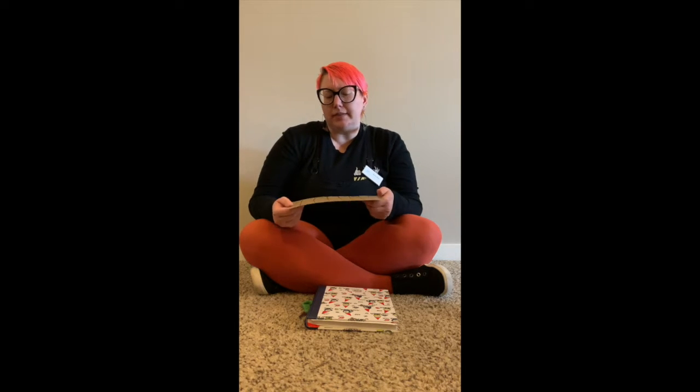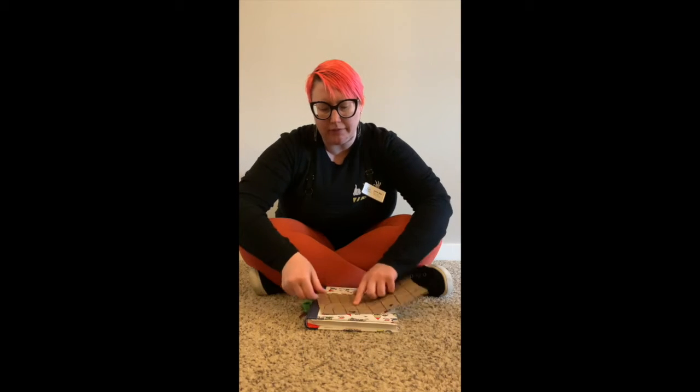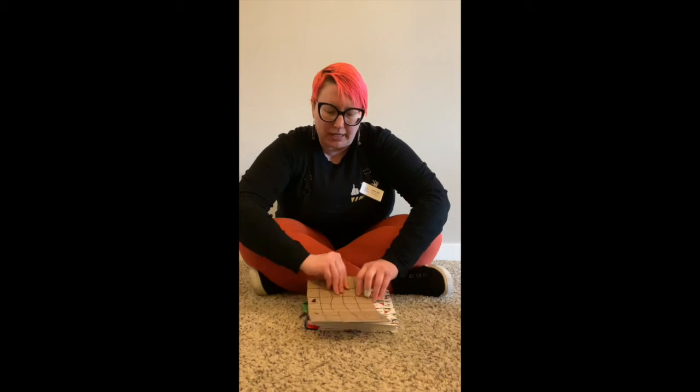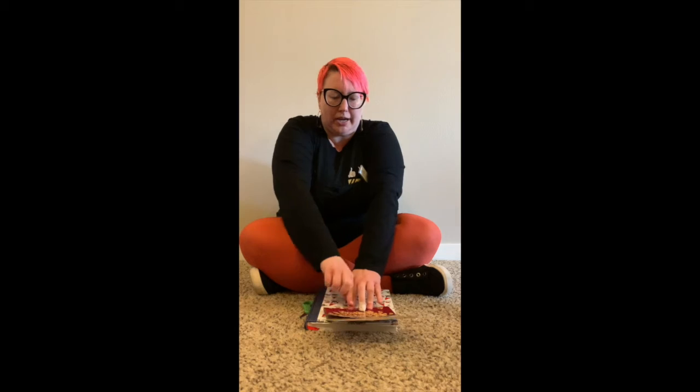I want to make a bunch of squares out of this. I don't want them too small, but I want them to be kind of all the same size, so I'm going to fold this piece of cardboard in half and then unfold it, making a nice crease in the middle. Then I'm going to fold the edge of this cardboard into the center, and these creases are going to help me make equal sized squares.